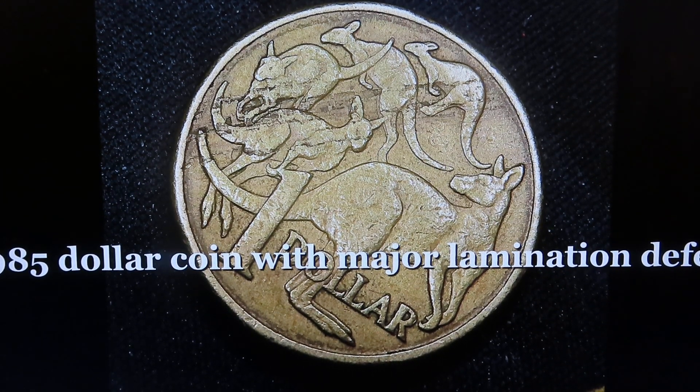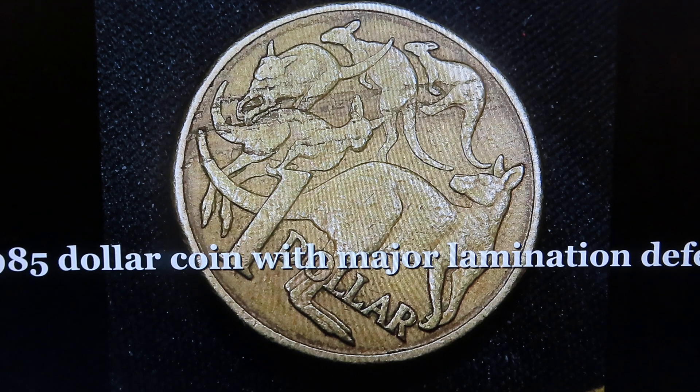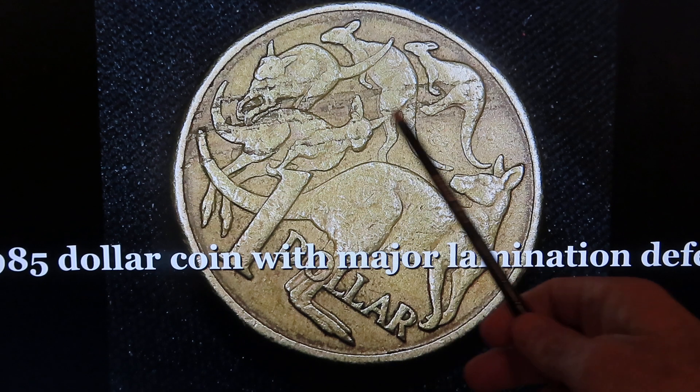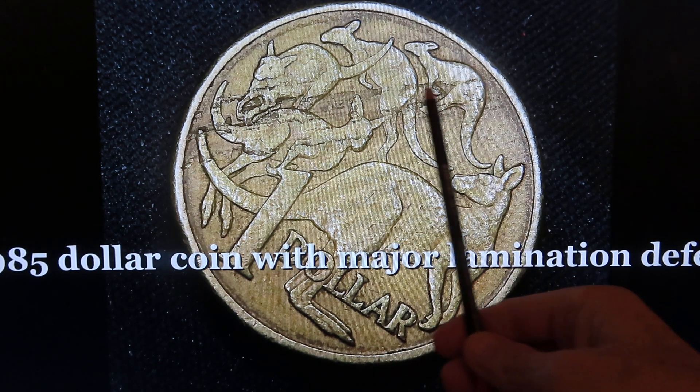I'd just like to discuss this 1985 dollar coin that has a major lamination defect. The material from which the coin is made can have flaws — it can have stringer flaws, it can have lamination flaws — and these are all planes of weakness. During pressing, these areas can peel or form this particular colouring and shape. These are planes of weakness.